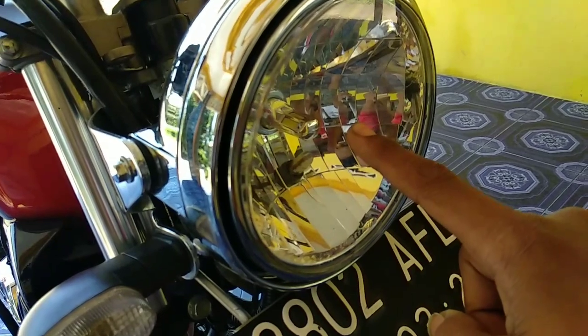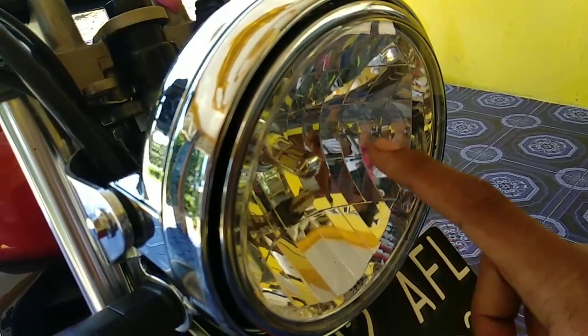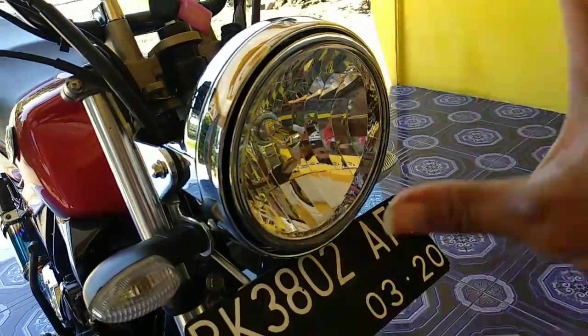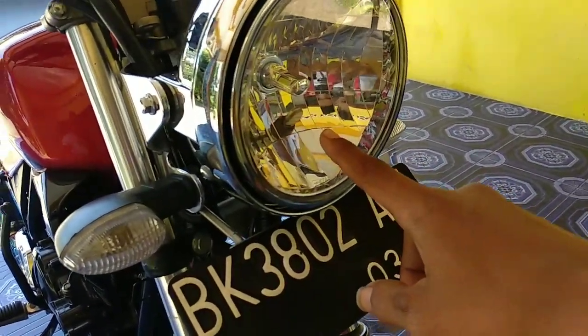Terus pakai lampu arus DC. Full wipe mata, sisi 6. Jadi ini kayak flash terang banget tuh. Lempuk kotanya juga pakai yang LED.